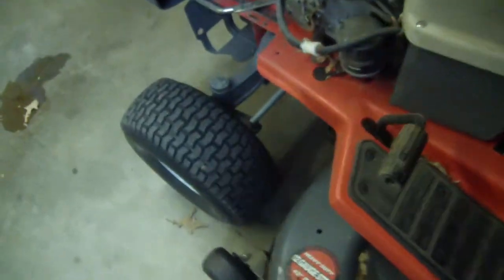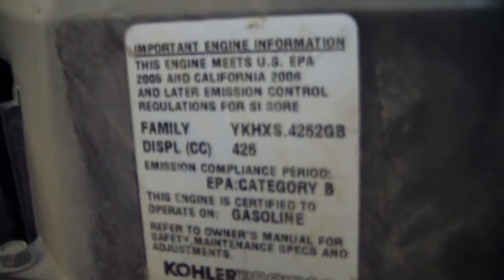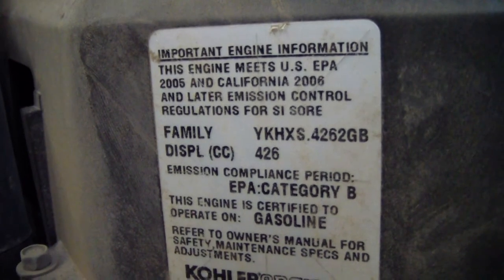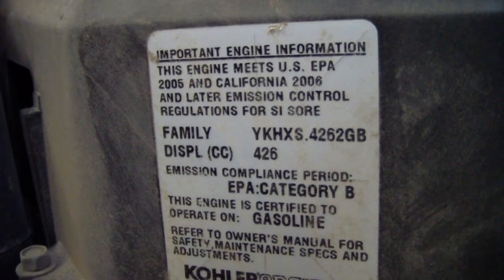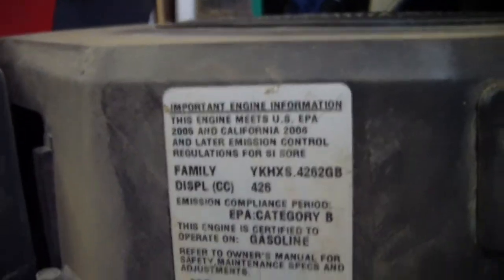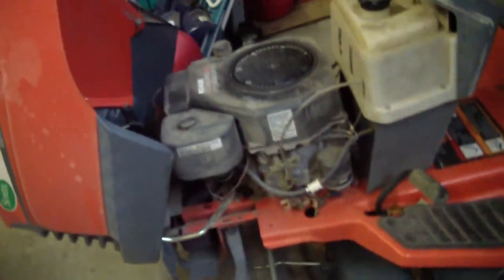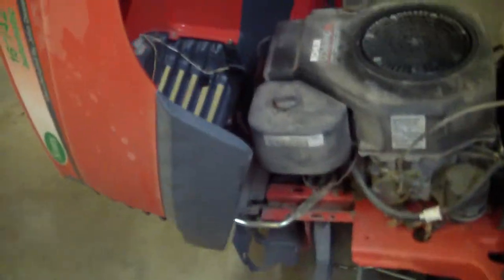I seem to feel the engine was replaced because it says this engine meets U.S. EPA 2005 and California 2006 and later emission control regulations. I feel like it had an engine swap — I don't know what was originally in it. Probably a Briggs. Not really sure. Whatever John Deere puts in their tractors.